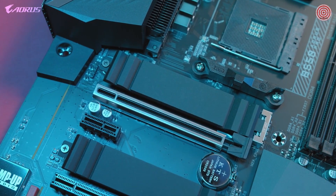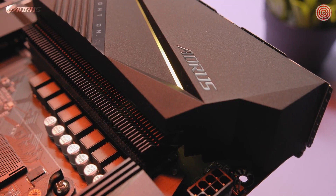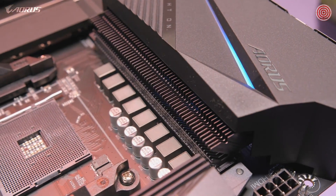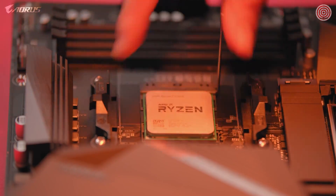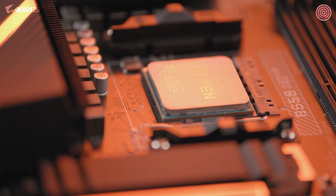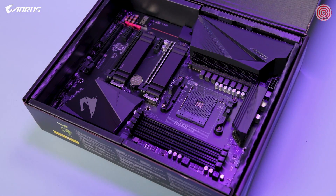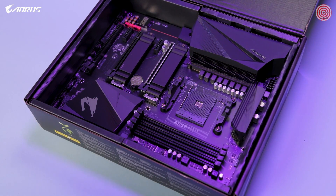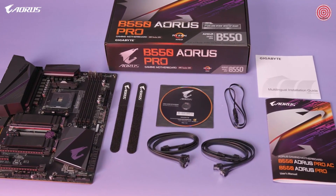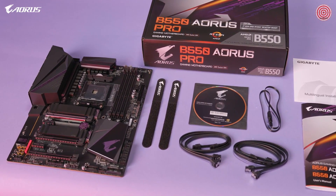In addition, the motherboard delivers unprecedented value while offering a next-generation VRM layout, improved VRM cooling, and seamless compatibility with the latest Ryzen CPUs. Compared to the last generation, the B550 Aorus Pro features plenty of improvements across the board, making it a great option for those in the market for a B550 motherboard. At $179.99, this is the best mid-range motherboard you can buy.